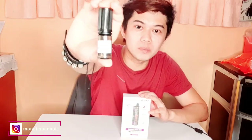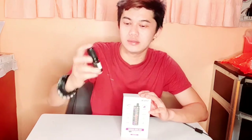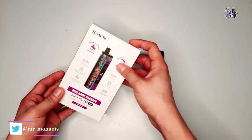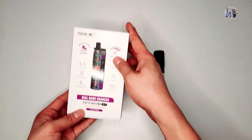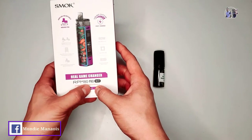Meron siyang kasamang tester na Blizzard Watermelon Zero MG. Ito na siya guys, ito na siya Tropa Pips. Unbox na natin siya and at the same time i-review na natin siya. So, Real Game Changer RPM80 Pro Kit.